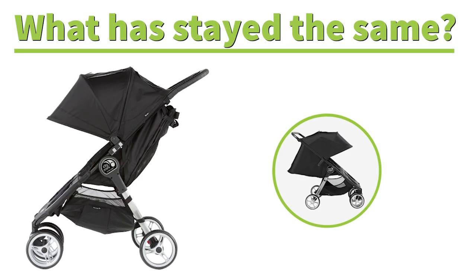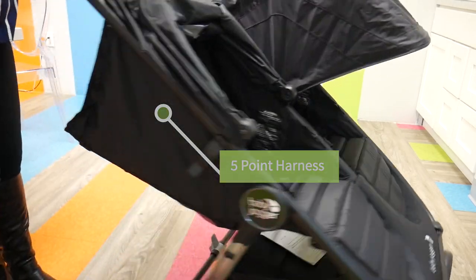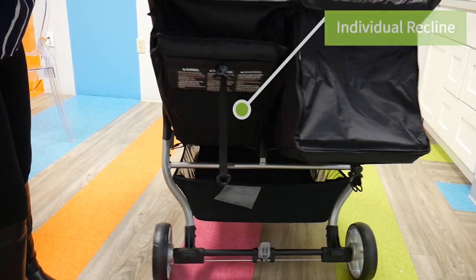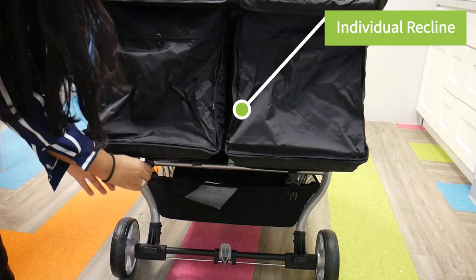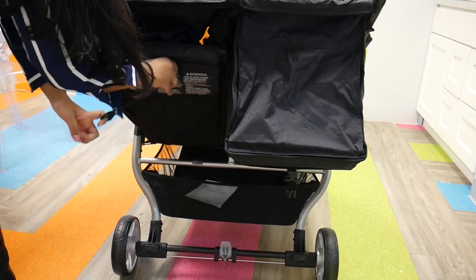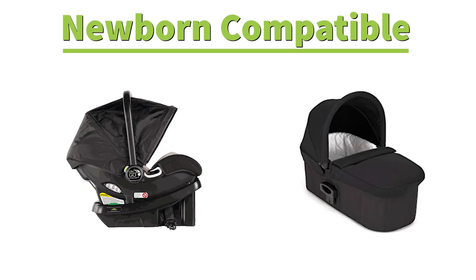Moving to the seats, both are really nice. When you compare the City Mini 2 Double seats with the previous City Mini Double seats, they are very similar because they're both great. Parents can expect the same near-flat recline on both seats along with a five-point harness. Babies can comfortably nap or take in a view of the world separately, so individual seats for individual children is great. It is newborn compatible, so parents can create a travel system by adding the City Go or using the City Mini 2 Double pram.